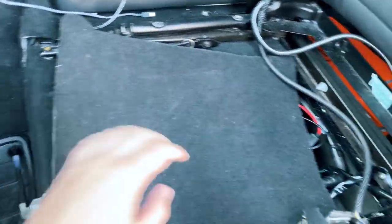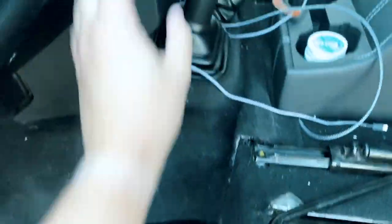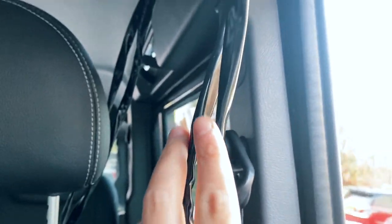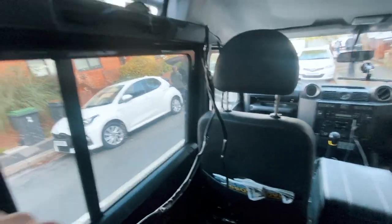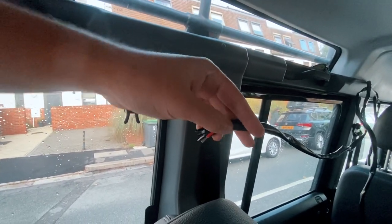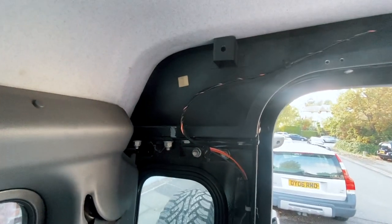I'm just doing a cable check to check the length. I've got the loom down here with the inline fuse that will run out of the seat box and up the dash to the switch. I'm going to run the cables out of the back of the seat box, up the B-pillar, and then round along to the back. As I was doing the cable check I realized the loom's not long enough for a 110 — it's running to about here with the connectors. So I've trimmed the connector off and I'm going to have to extend these two cables, then continue running it round to where the one light will mount, and then across the back of the car for the other light.